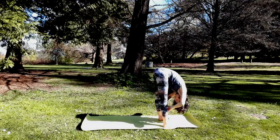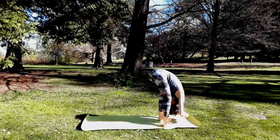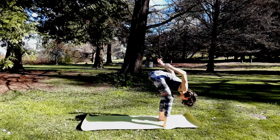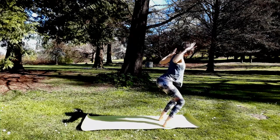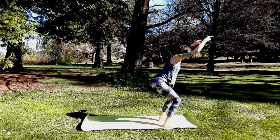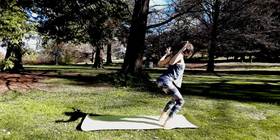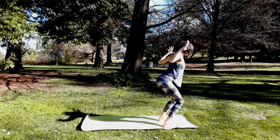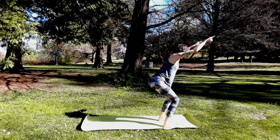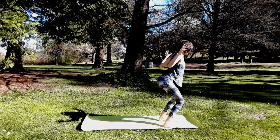Feet are hip width, parallel. Chair pose — bend your knees, arms up. Let's stay in chair. Just bend your elbows like they could touch behind you. Inhale, straight arms; exhale, bend elbows. Let's take four more cycles just like that — the intention here is to squeeze your shoulder blades on your back, almost like a lat pull with every exhale.